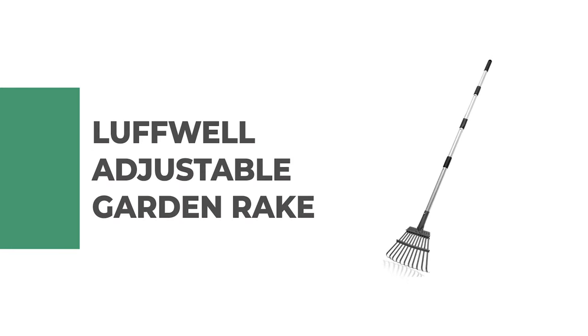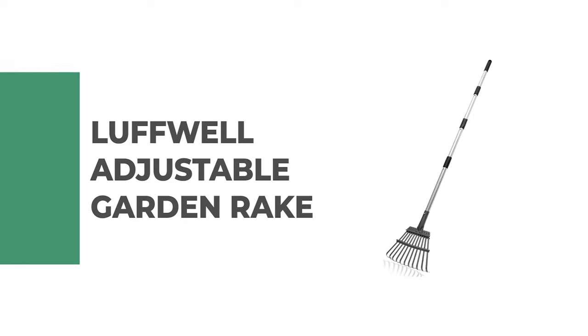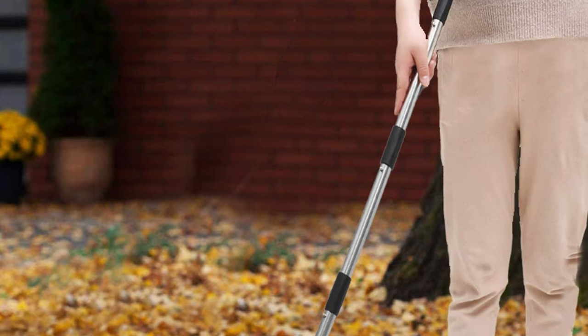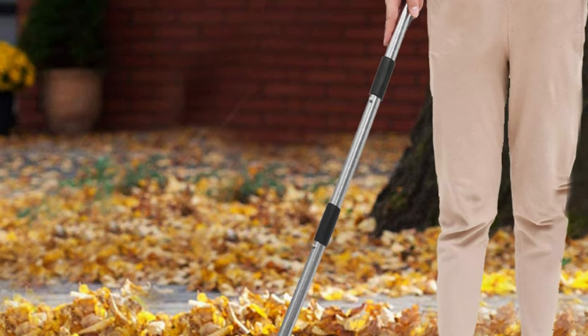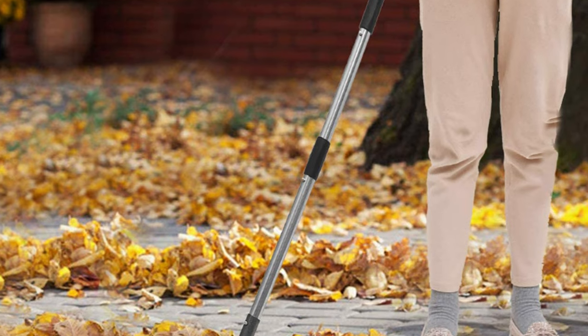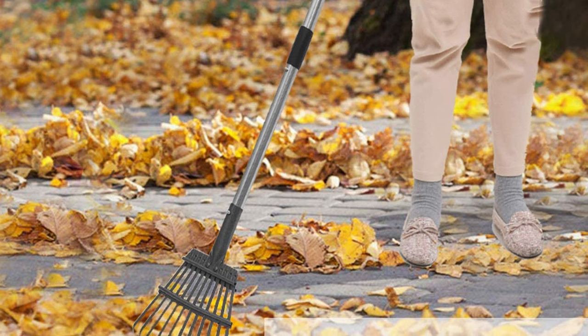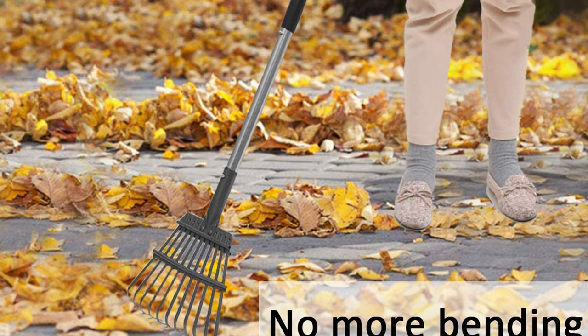Number 8: Luffwell Adjustable Garden Rake. This adjustable garden rake can be extended from 34 to 56 inches by connecting different numbers of tubes, applicable for both old people and kids. The detachable design makes this garden rake easy to disassemble and install, saving more space.